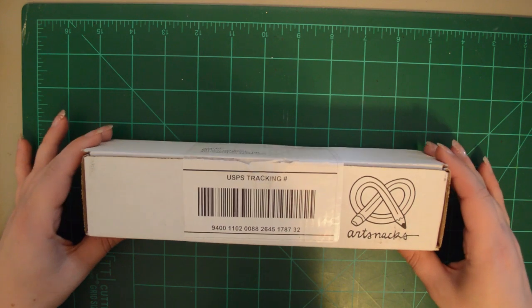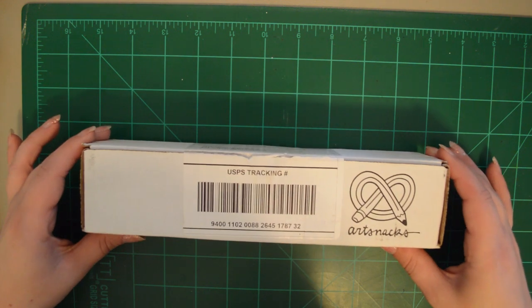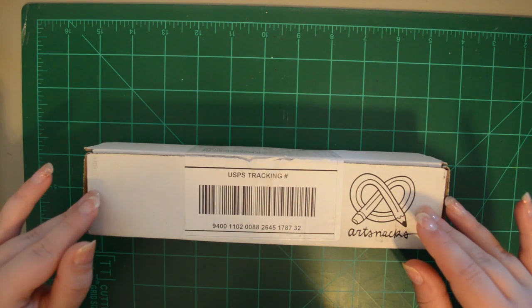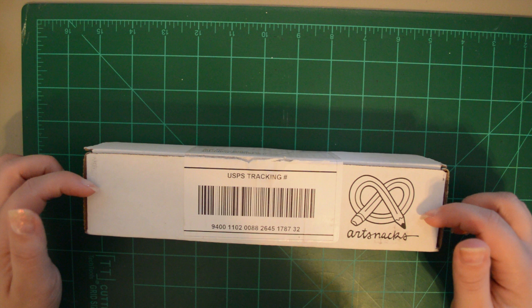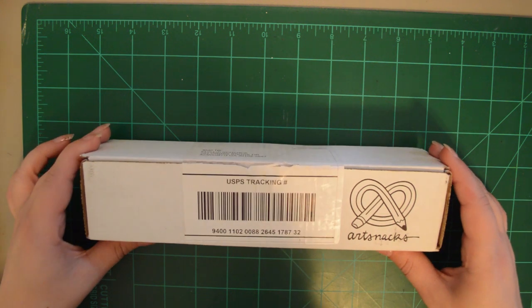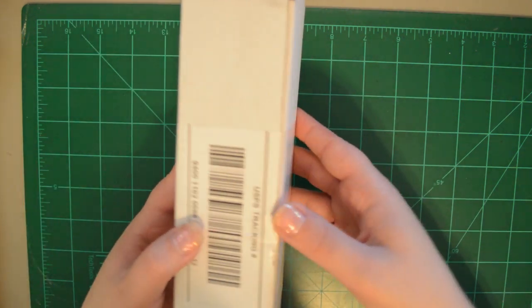Hey guys! Today I'm opening up the February 2018 ArtSnacks box. If you're not familiar with ArtSnacks, it is a monthly subscription. You can pay $24 a month for a box, six months for $132, or a year subscription for $240. So let's open this up.